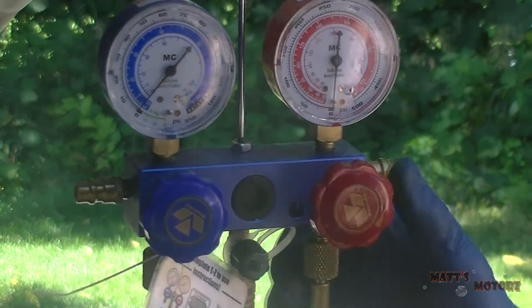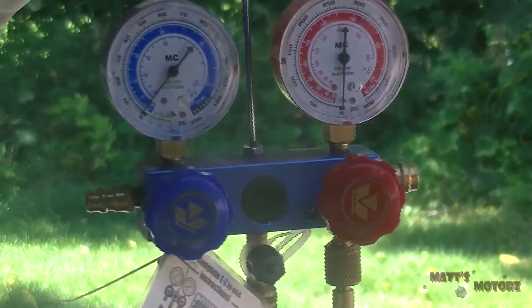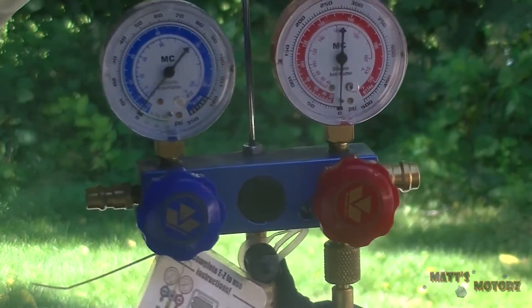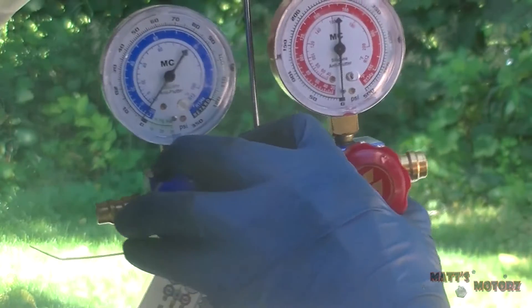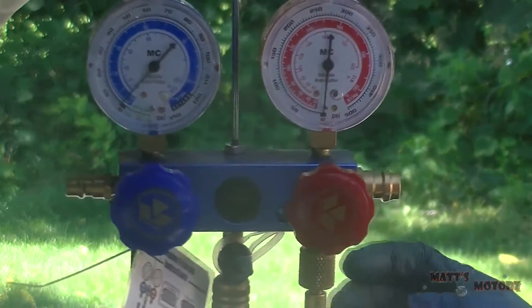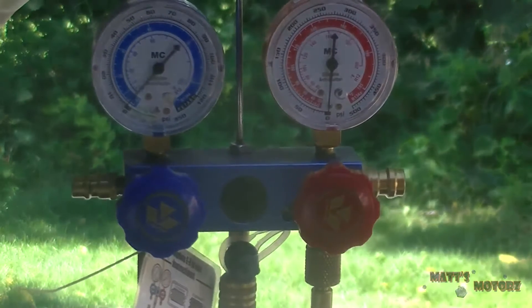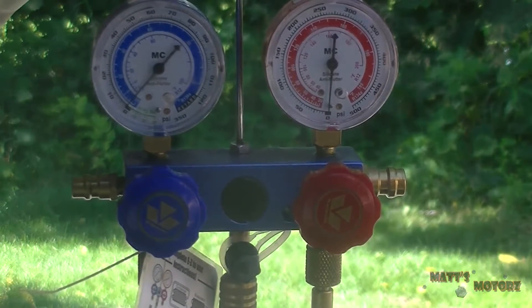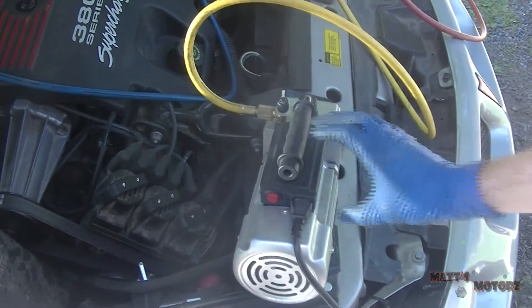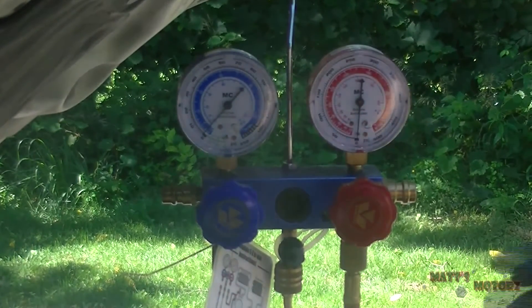So these are your manifold gauges. You turn these to the right to close the valves. The middle line is the yellow line - what you use to feed it with - and that hooks up to your vacuum pump. The blue line is the low pressure side, the red line is the high pressure side. Make sure the valves are closed.